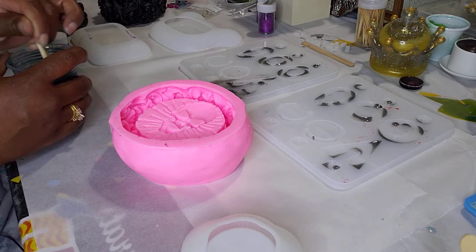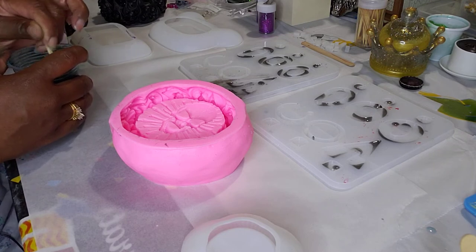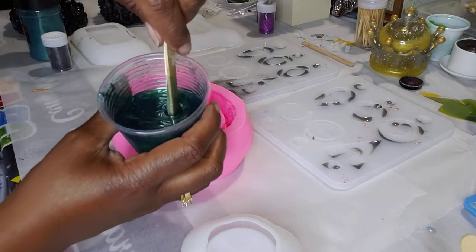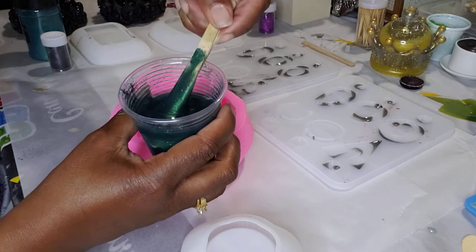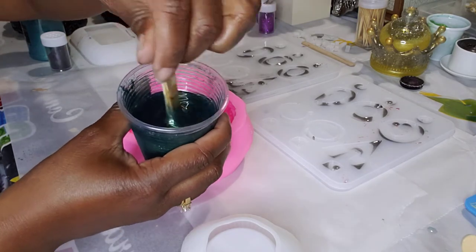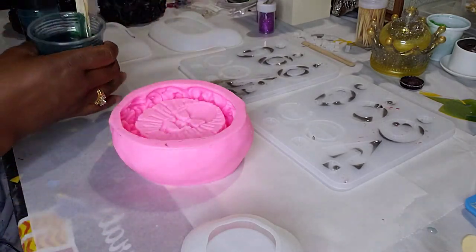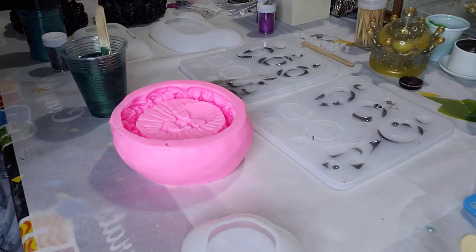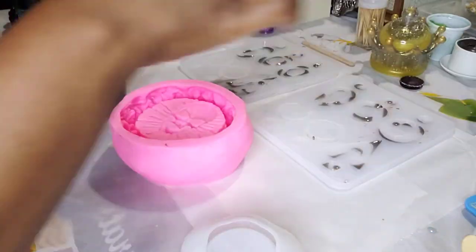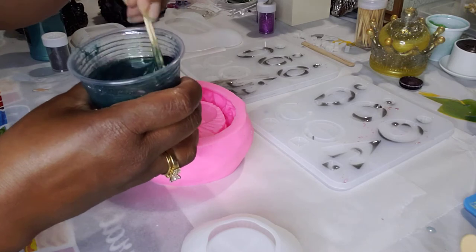That's R-E-S-I-N-B-Y-V-E-E-D-A-E. I always pause at that part, I don't know why. Look how lush this green looks — I think I am in love with this green. It's so beautiful. It's like emerald with some glow. I think I might need to put a little bit of white glitter in there because it is very dark.